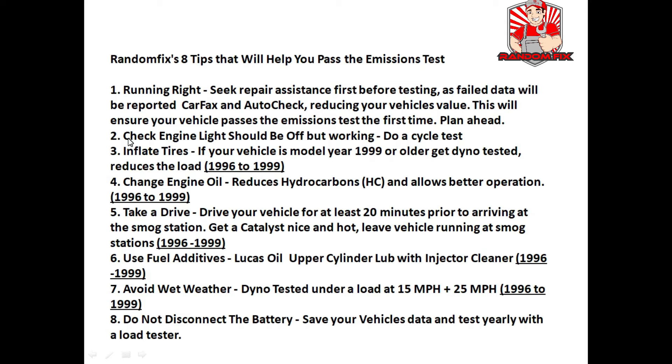Tip two: make sure the check engine light is off but working. Before you purchase a vehicle, put the key in the ignition and turn it to the very last position and verify that the check engine light comes on. I've seen people actually remove the check engine light bulb.